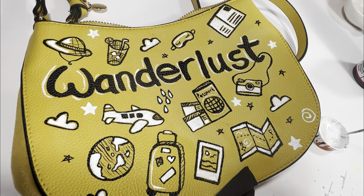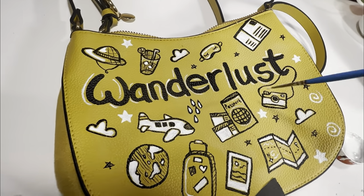I still feel like there's a little too much dead space, so I'm going to fill it in with a few swirlies.